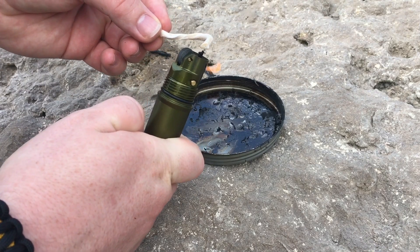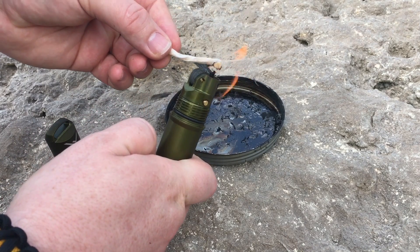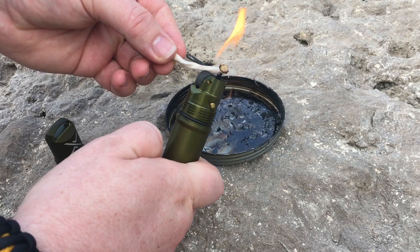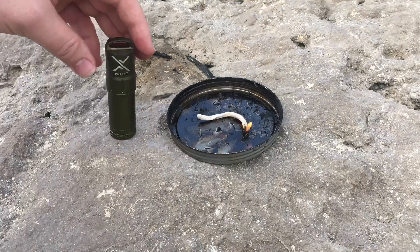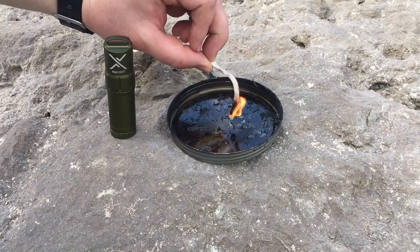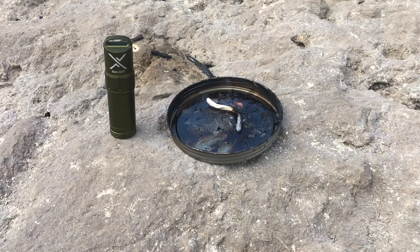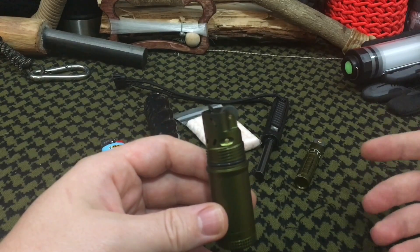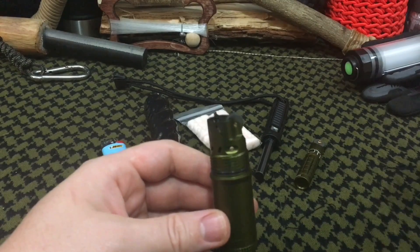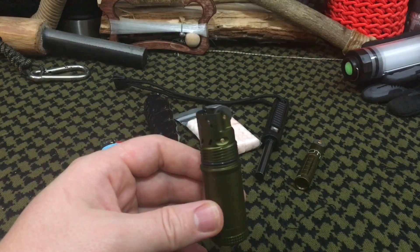It is made of CNC machined aluminum and it is pretty freaking sweet. Basically, this is a high capacity wind resistant and waterproof lighter. This takes regular standard lighter fluid that can be inserted from the bottom tail cap, which is secured by some cotton swabs and another O-ring for the screw cap, and you would pour this just like you would your Zippo. However, compared to a Zippo, in my opinion, this has a few notable advantages.